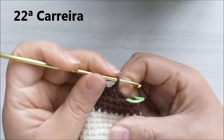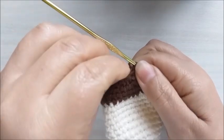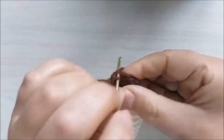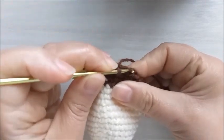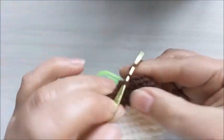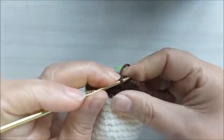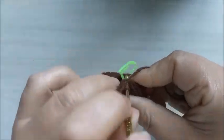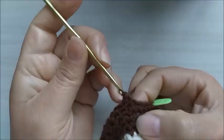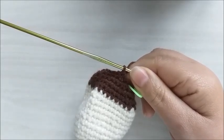Na carreira vinte e dois, vamos fazer quatro pontos baixos e uma diminuição. Aqui é meu primeiro ponto baixo. Faço quatro pontos baixos e uma diminuição, repito mais quatro pontos baixos e uma diminuição, e mais quatro pontos baixos e uma diminuição. Na carreira de número vinte e dois, ficamos com quinze pontos baixos.